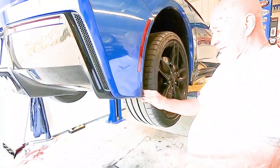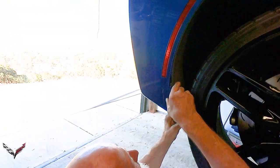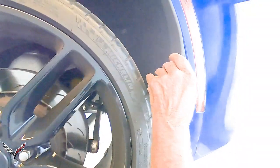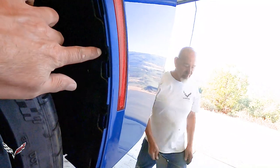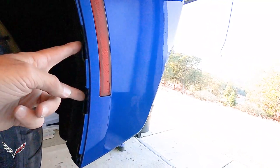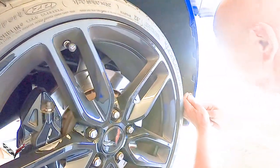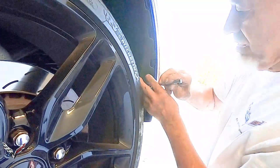We're going to take these mud flap pieces off right here. You can just reach underneath and gently start pulling — it'll pop right off. That reveals the two T15 Torx screws on each side, so you've got two on this side and two on the other side. You don't have to take the tire off the car to be able to get these screws out.